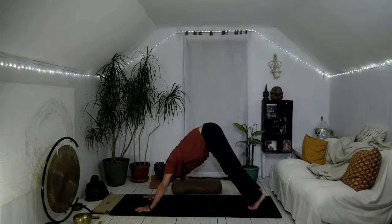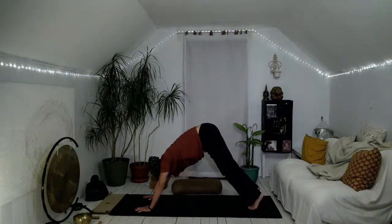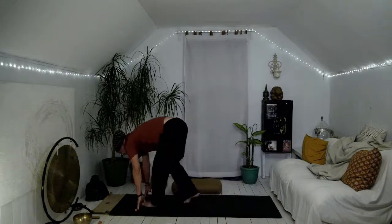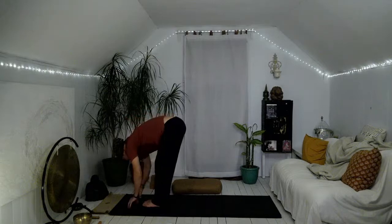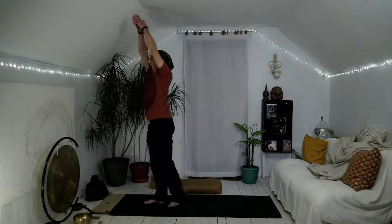Grateful that we woke up with the Sun, or the Sun woke up with us. Bend the knees, look forward, walk your feet to your hands — feet a little bit closer this time. Inhale, come halfway up, flatten the back, lift the chin and chest. Exhale, fold forward, release your arms. Inhale all the way up to standing — arms reach up, lift the gaze.